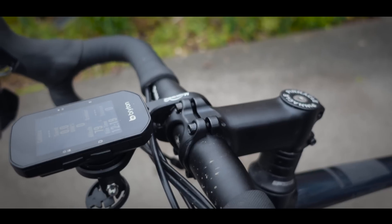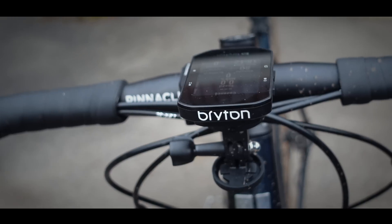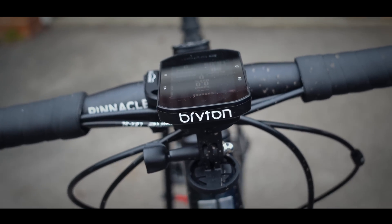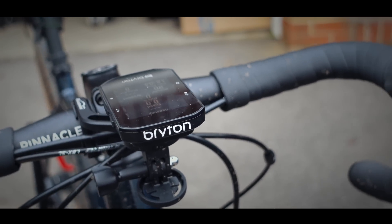If you are in the market for a cycling computer that has a few more features than the usual suspects, and you've been looking at something like the updated Karoo 2 or something similar, in my opinion the S500 is a fantastic choice. It has all of that functionality and bells and whistles that you could realistically want, but for a lot less money. I'll leave a link to the Bryton website below so you can have a look in more detail — but in the meantime, thank you for watching and I'll see you on the next one.